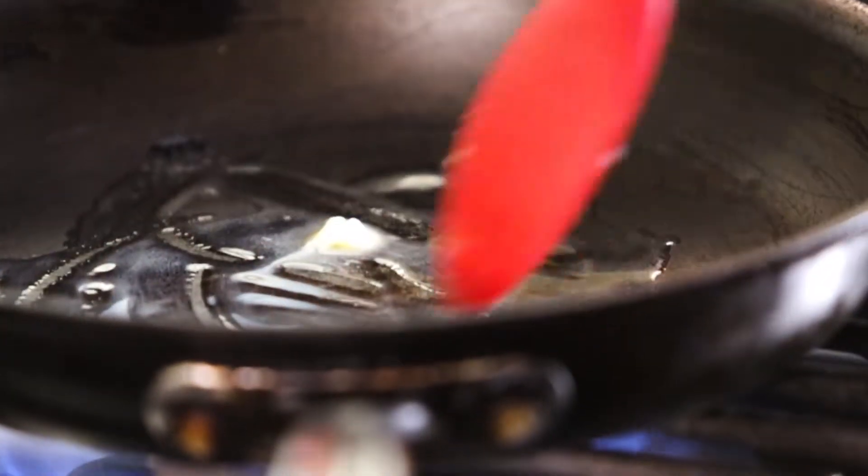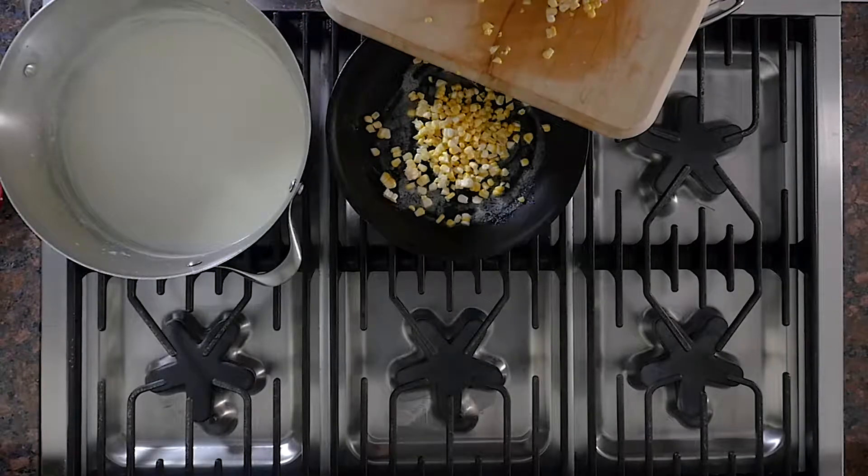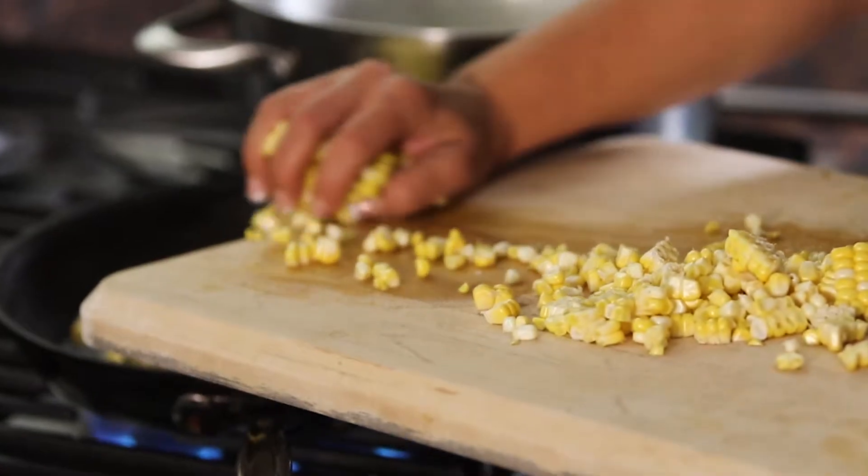In a skillet, melt a small amount of butter. Add the corn and sauté until tender and cooked.